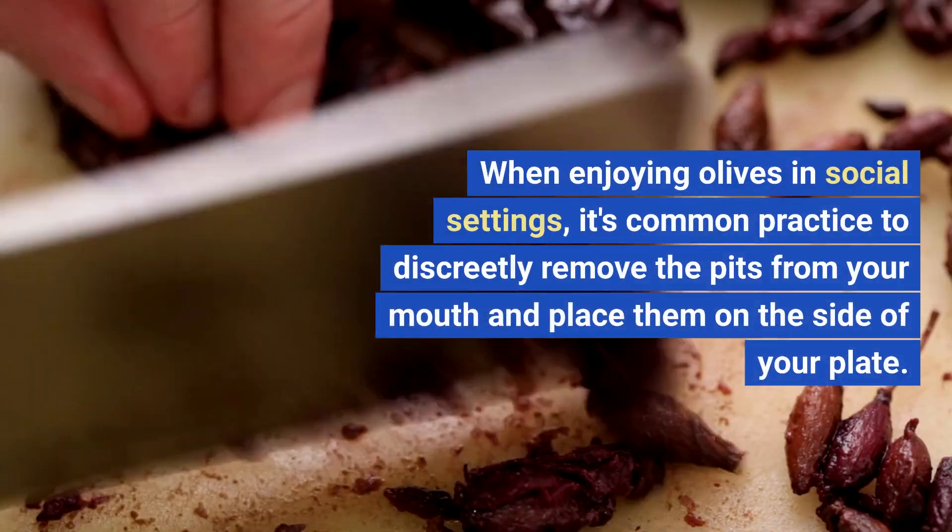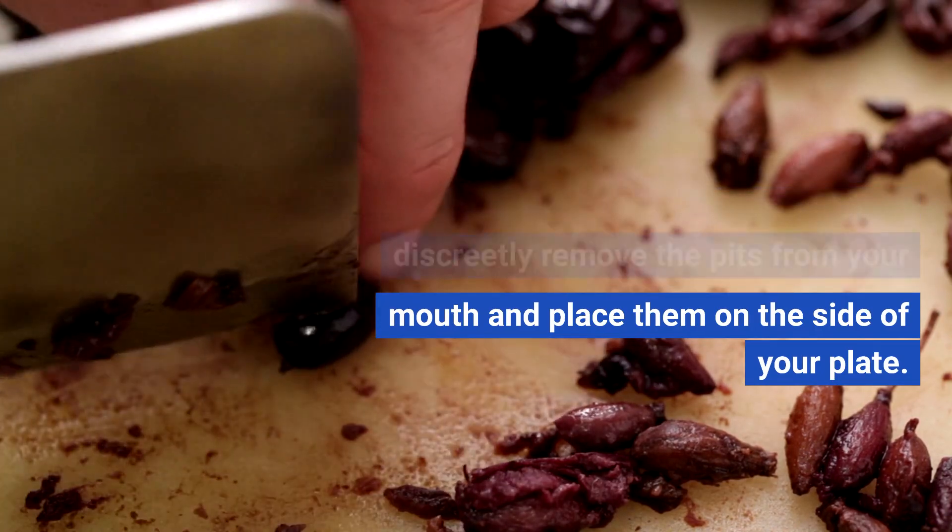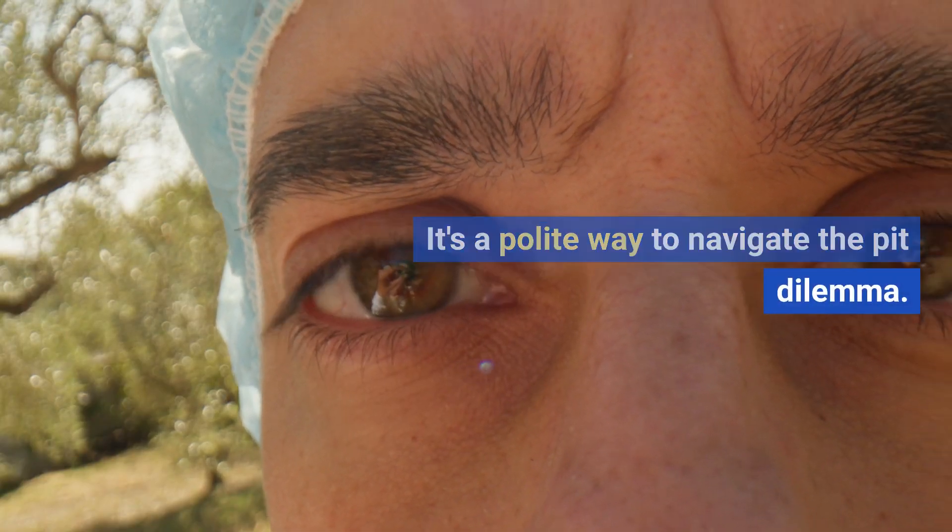When enjoying olives in social settings, it's common practice to discreetly remove the pits from your mouth and place them on the side of your plate. It's a polite way to navigate the pit dilemma.